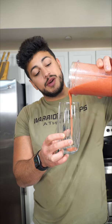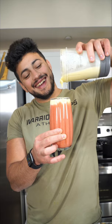We add the strawberry mixture and now the Piña Colada side. And now we have the final product.